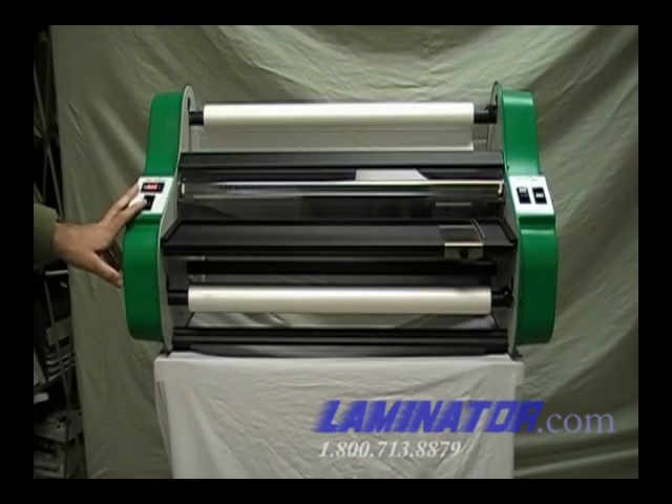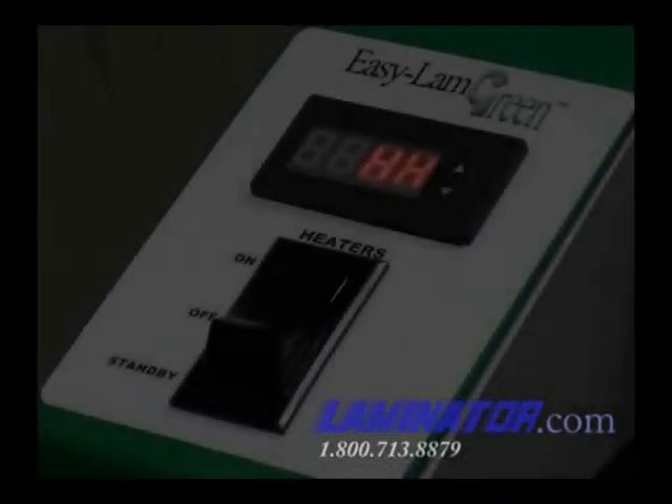The heater switch on the left side cover activates the controller. When the switch is turned on, the controller will flash a two-letter code and then display the heat shoe temperature.